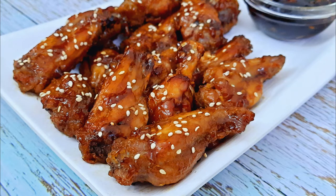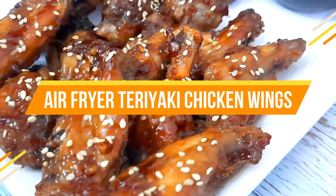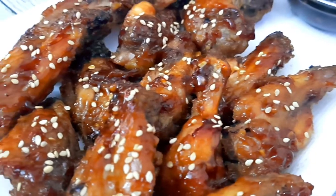Hello everybody, welcome to Mads Cookhouse where I share easy to cook recipes. This week I'll be sharing the recipe for the air fried teriyaki chicken wings — sticky, sweet and savory wings that are perfect for an appetizer or a meal.